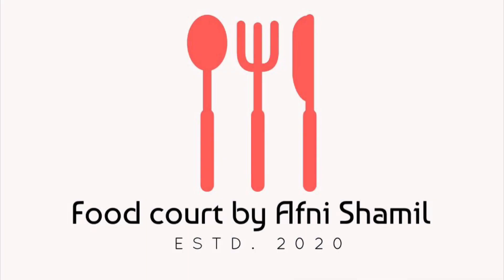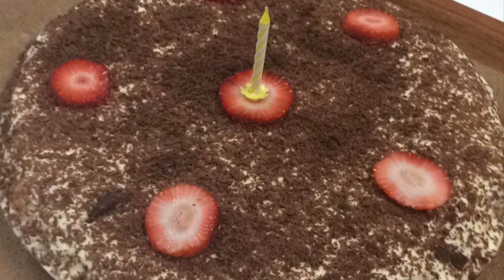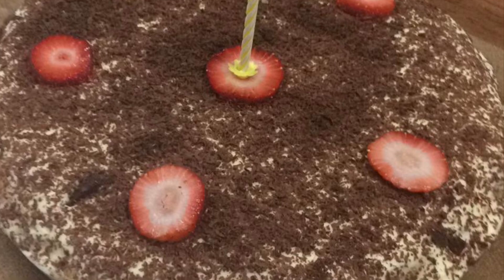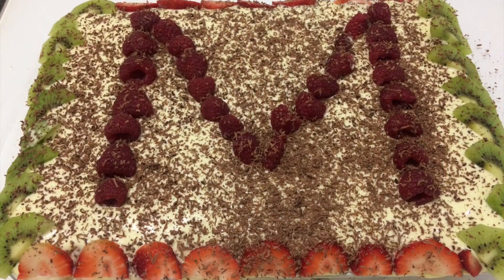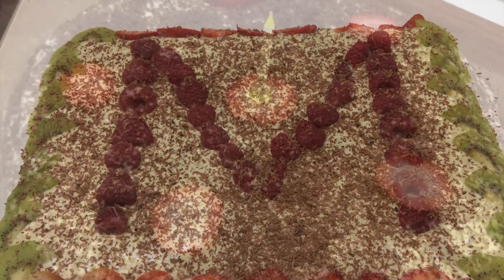Hi friends, Assalamualaikum and welcome back to my food court. I have a recipe for a special dish today. It's a cake recipe, a little different from the usual. The name is Tiramisu Cake.